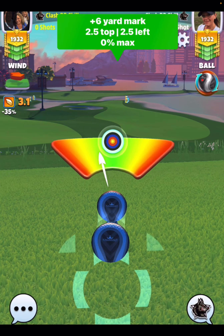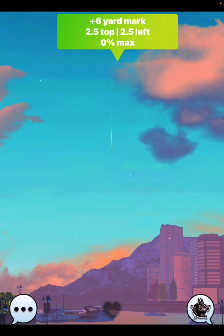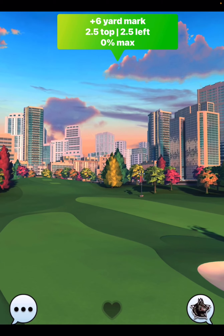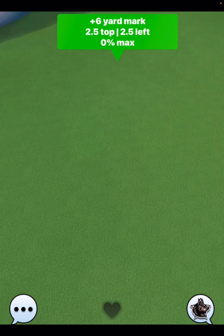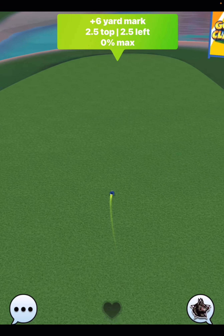If you struggle to hit perfect and you have a precision ball, I would definitely step up and use that, because you can't afford a great left here. If you stick this one in the rough, you more than likely won't be able to save the hole.